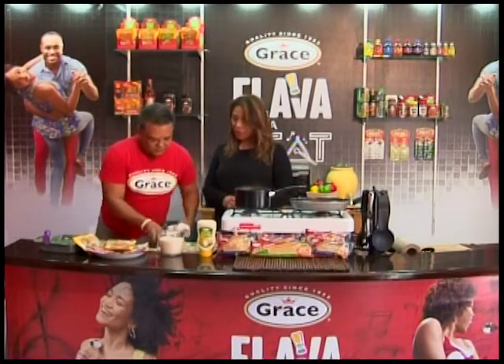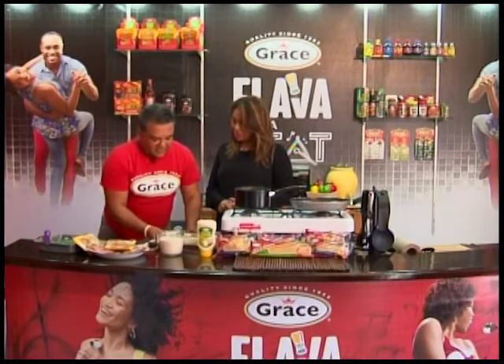So we have our fish marinating. We've got to get into the cream sauce, which is very easy.